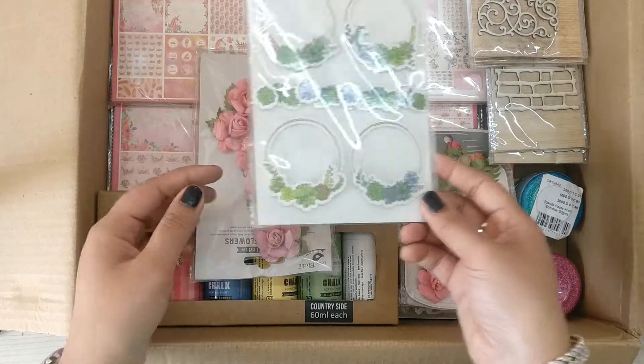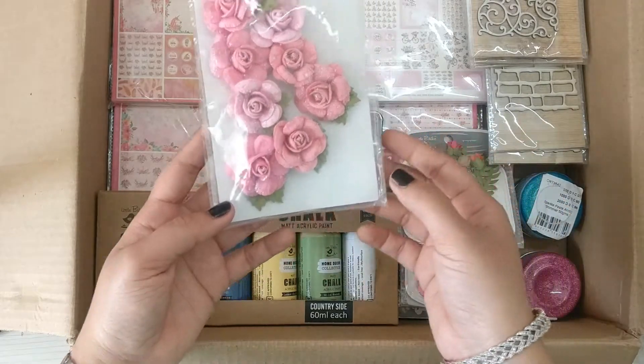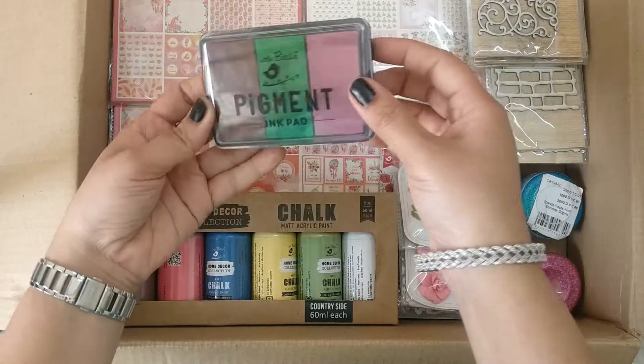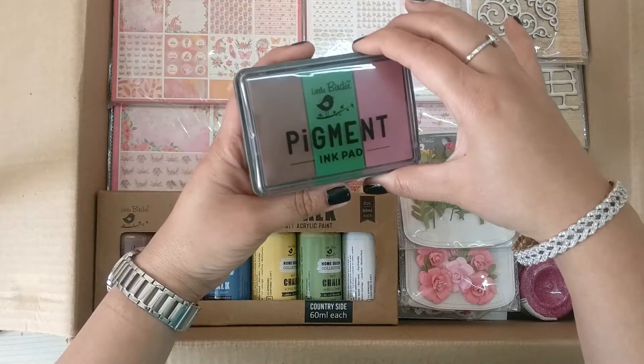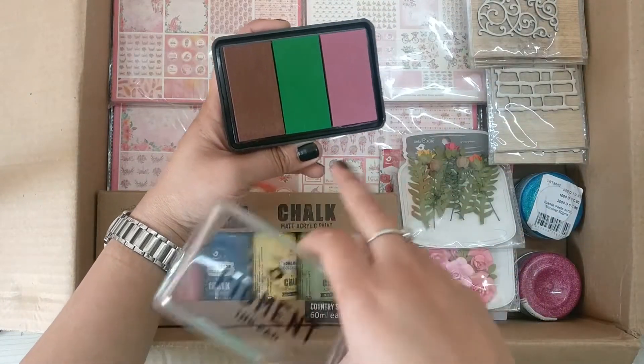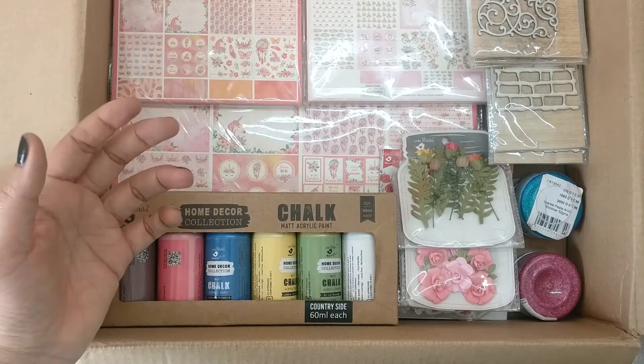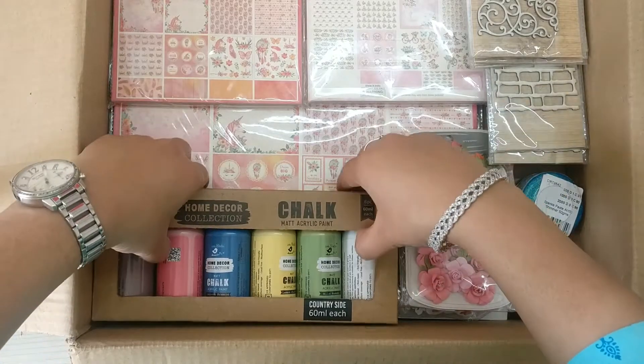Embellishments set — Wreath, Succulent Wreath, too cute. More pink flowers. Next I have a pigment ink pad — this particular pack has three colors in a single pack, which makes it so handy.